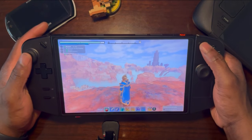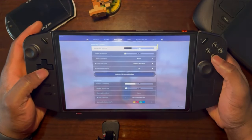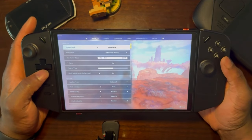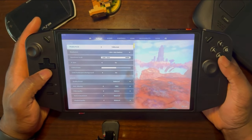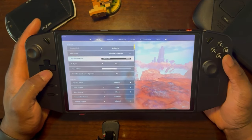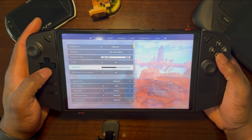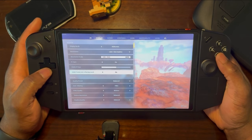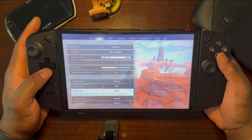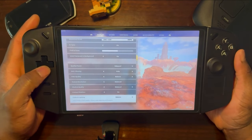I'll go into my settings so you guys can see what I'm running on the Lenovo Legion Go. I'm running fullscreen 800p resolution, scale at 100%, V-Sync on, and that's my field of view. I have frame in background enabled and I'm running balanced FSR2, with FSR2 quality set to balanced as well.